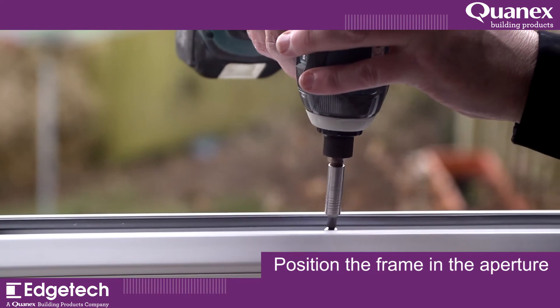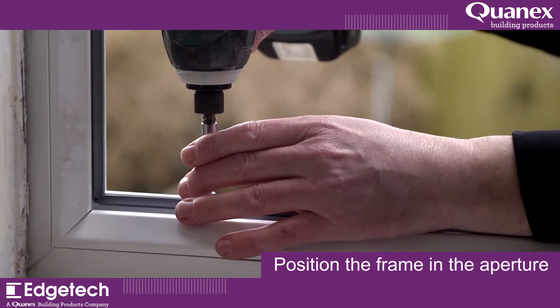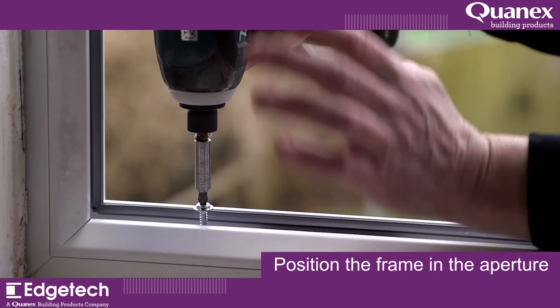For cavity wall construction, distance mounting can be used to secure the window. For solid reveals, through-frame fixing is used.